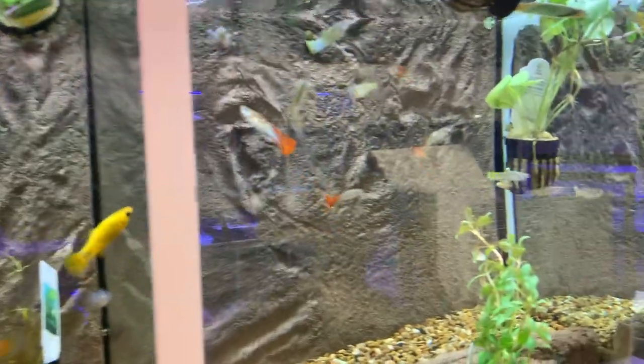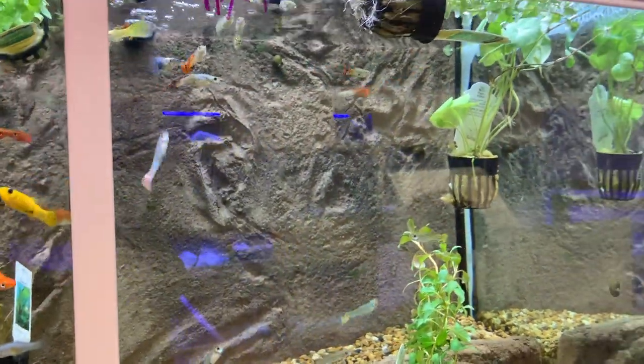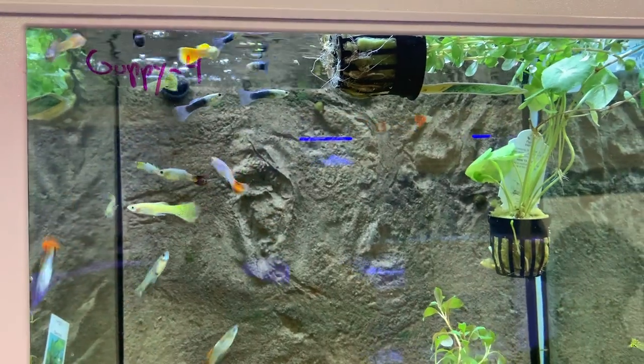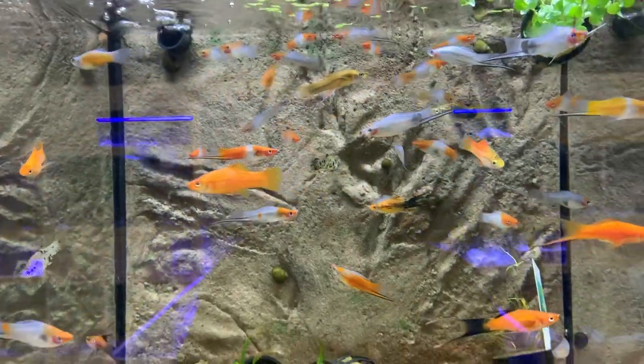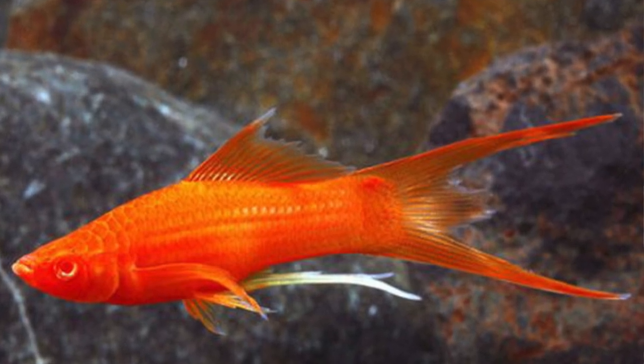They usually get livebearers in weekly but this week switched to guppies — so they're a little light on guppies. Colors vary and every now and then they'll special order certain types like Moscow White guppies, which are brilliantly white. A lot come in as miscellaneous guppies at four dollars each — pretty cheap for quality fish. Swordtails are three dollars, and they recently had vampire swordtails that had a blood-orange color with double swords on them.